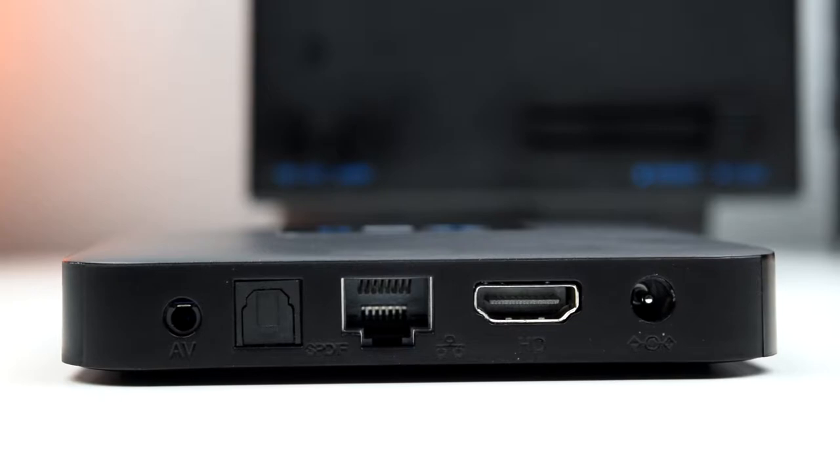Moving around the back, we find AV out, optical audio out, 100MB LAN port, an HDMI output which does 1080p at 60Hz max, and finally the power input. If you don't have access to a LAN wire, you can always connect wirelessly. The front of the unit has a small display with the clock and Wi-Fi indicator.